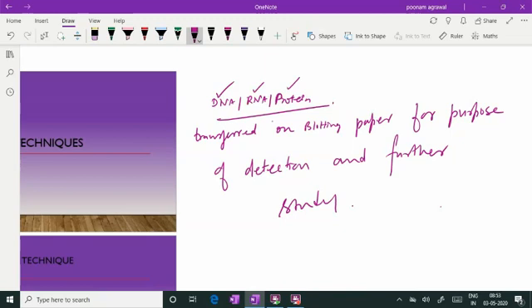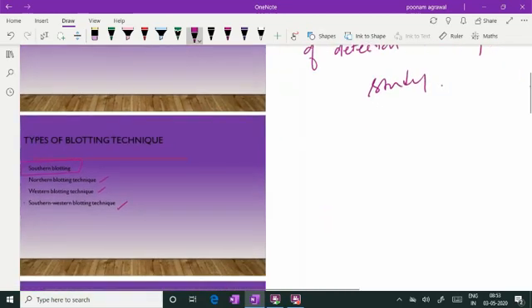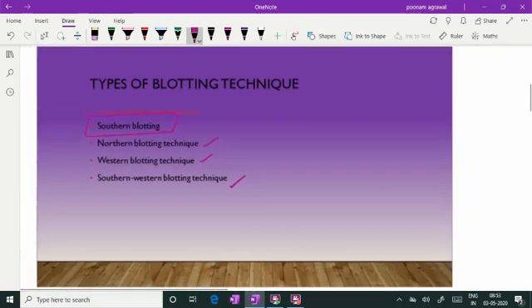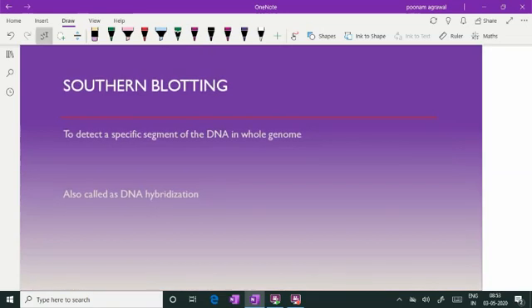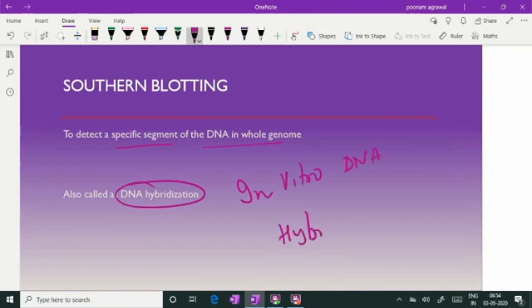First of all, talking about southern blotting technique which is meant for DNA. Southern blotting technique is the technique where a specific segment of the DNA is detected in the whole genome. It is also called in vitro DNA hybridization because we are hybridizing the DNA with a probe, and this is all taking place outside the cell.